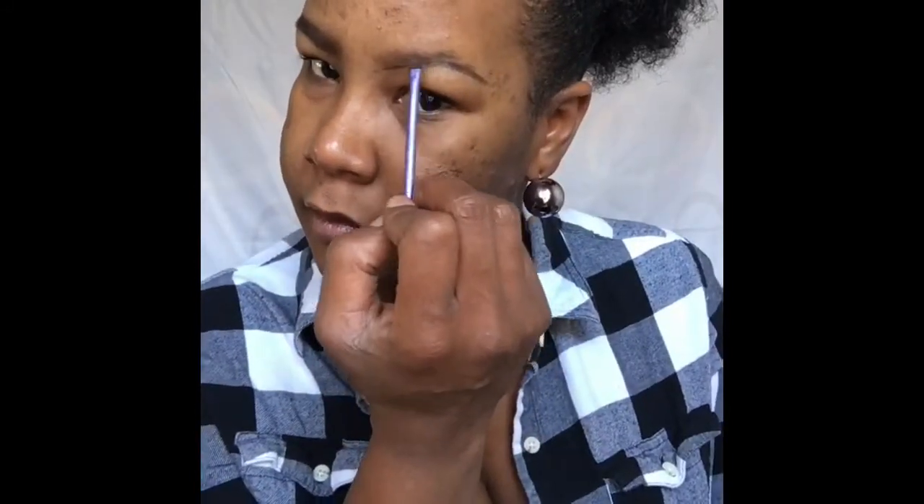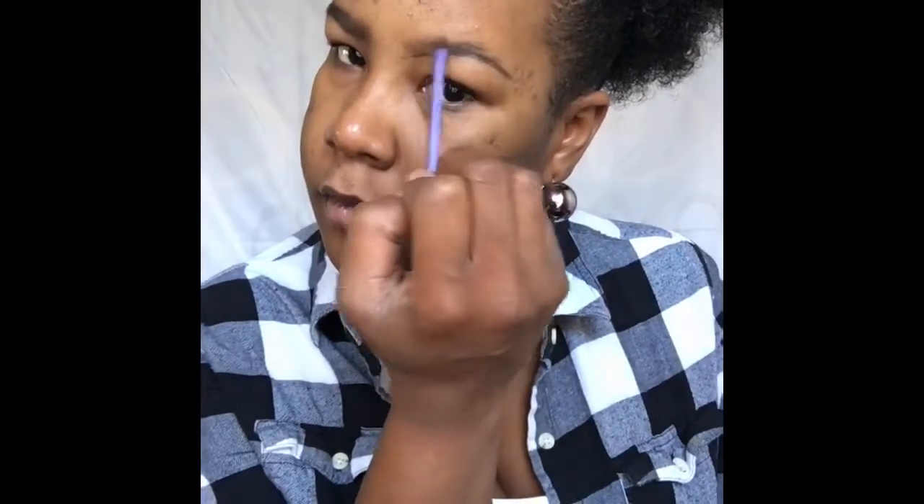Now I do have a disclaimer — I do see those hands, I do know that they're ashy. I forgot the lotion. Don't judge me. Now I'm just taking the spooly and combing through the brows again, distributing the product throughout the whole brow, making sure that it's even and it looks nice because we want our brows to be clean and look as realistic as possible.